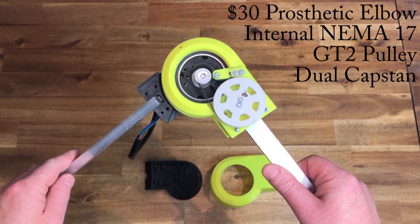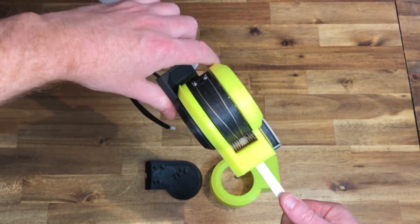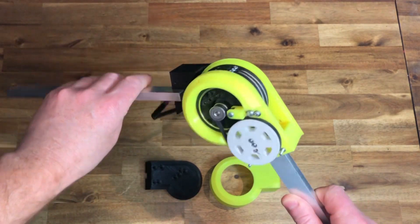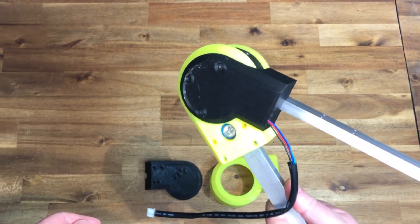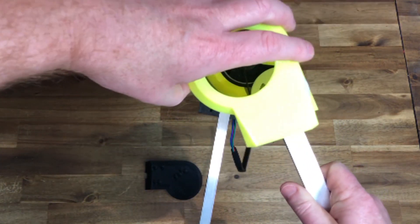The Prospedic Elbow has a 40 to 1 timing belt and capstan drive reduction, with an internal NEMA 17 stepper motor. It can lift 3kg at 30cm. It is easily back drivable and has zero backlash. Ideally it shouldn't be back drivable.